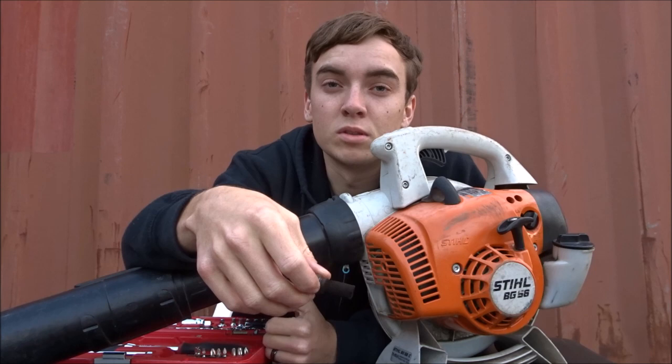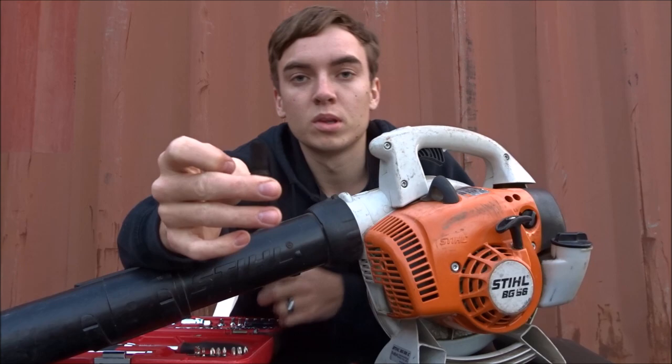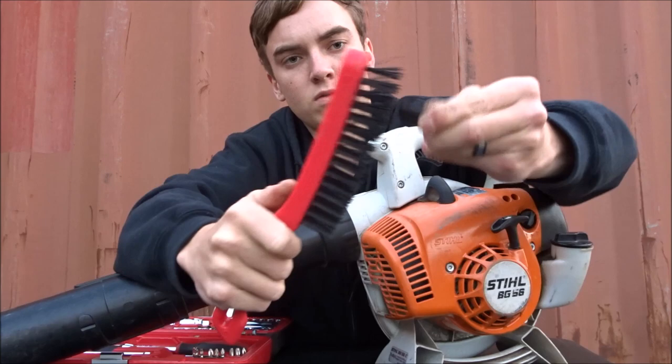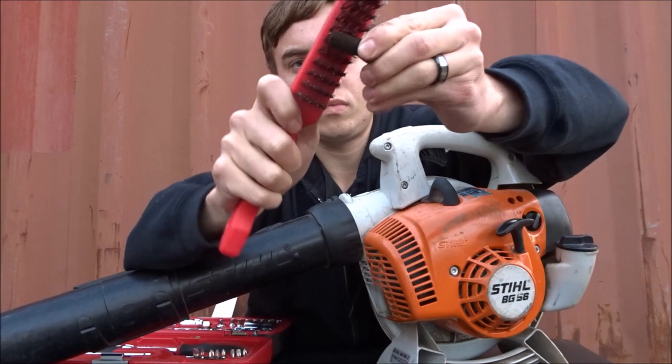To fix this problem, simply take a wire brush and do a vigorous scrub all over it. This will remove the carbon layer all around it, making it a lot cleaner.